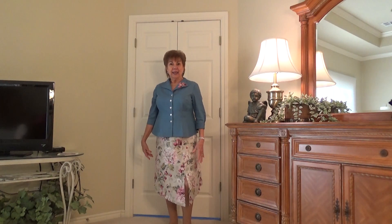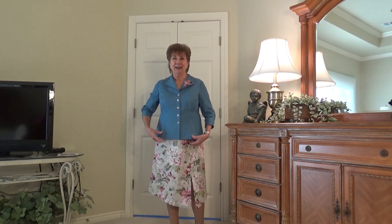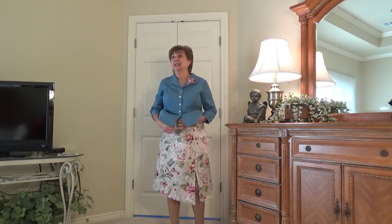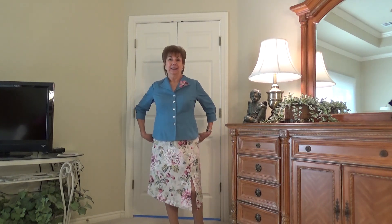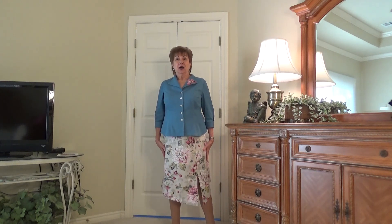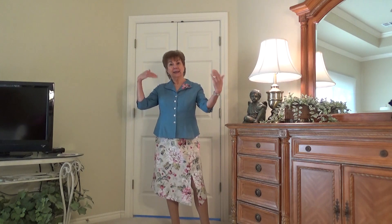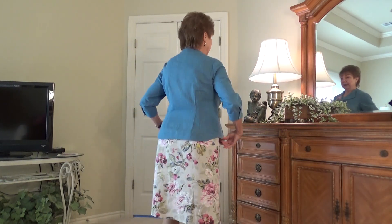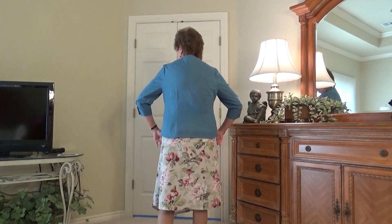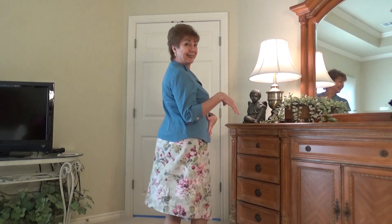Oh yes! Oh my, my skirt is just plum falling off of me — I'm not kidding, y'all. It needs to be up here. It's got at least three inches it needs taken out of this waist. Oh, I don't know why — I seem to always think I'm way bigger than I am. So I can see I look really, really little in the camera. I'm sorry. But I just wanted to see what you think about this blouse with this skirt.